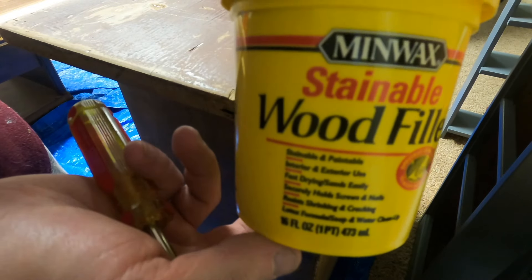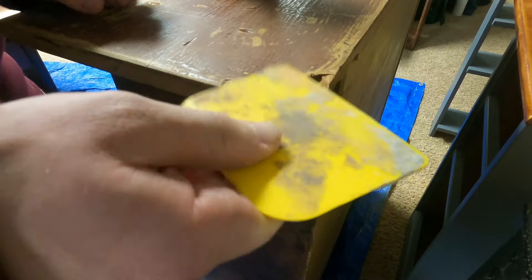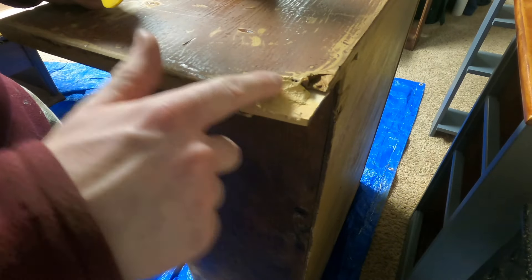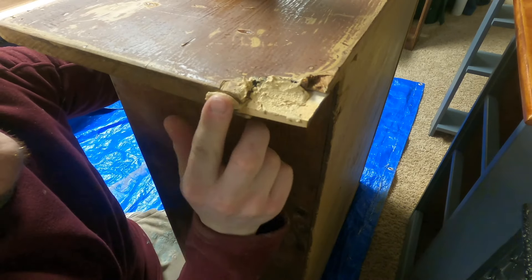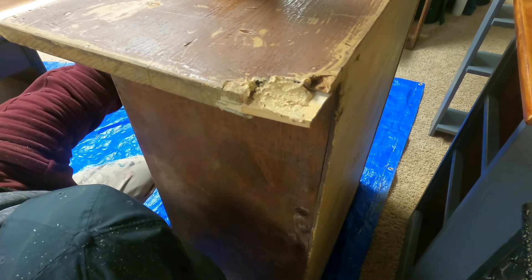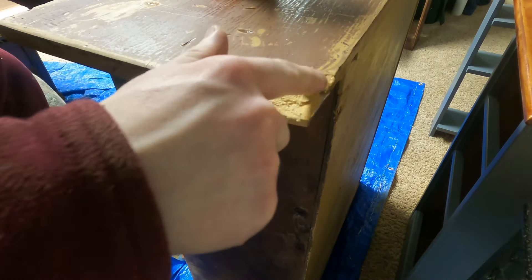After I got the little piece of wood inside that slit, I kind of hammered it in lightly. Then I took the shelf inside where it was warm, because I was doing this during the middle of winter, and I applied some wood filler to it.